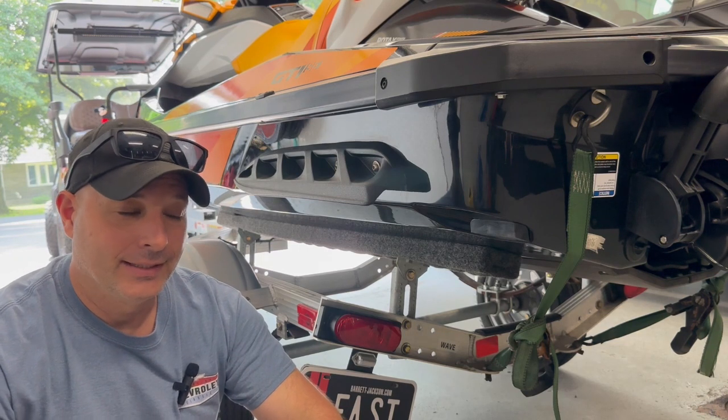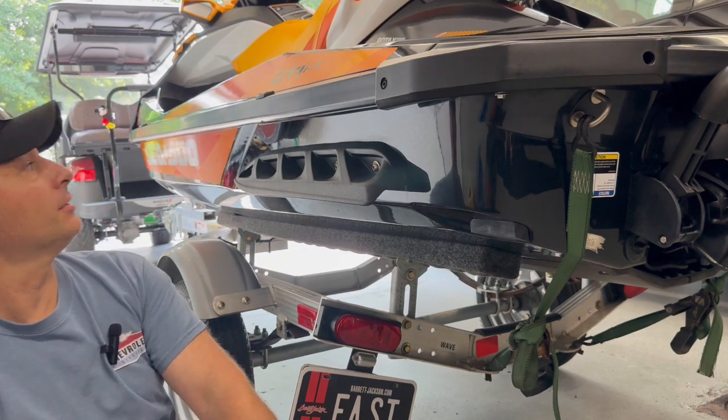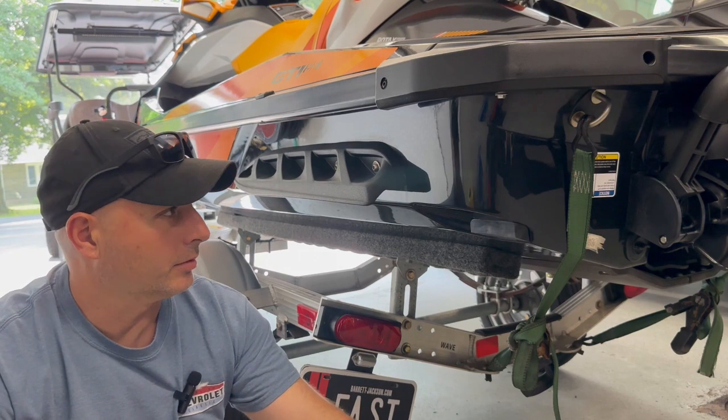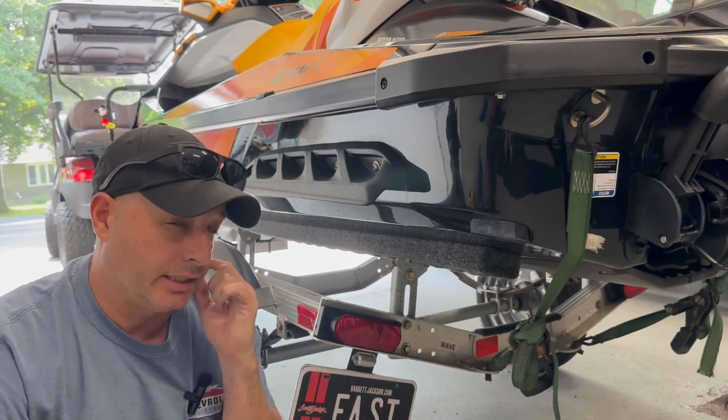Welcome back to AC Auto Carts. Today we're working on our new to us 2018 Sea-Doo GTI SE. I recently purchased this from a friend. It is absolutely like new with one exception — the tail light bulb doesn't have a brake light in it.